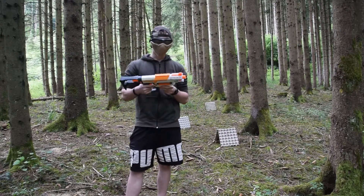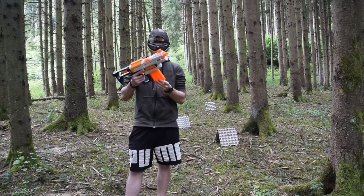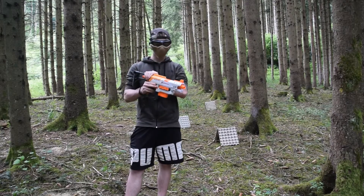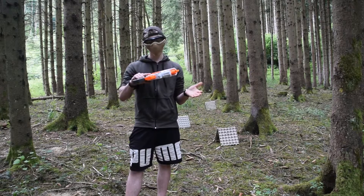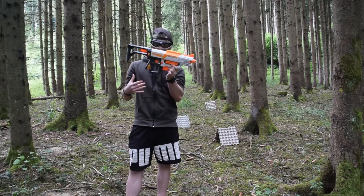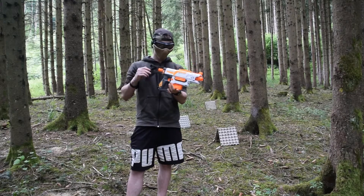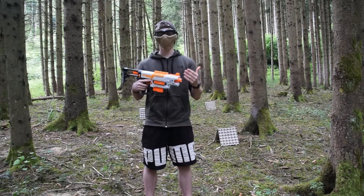Mais le gros point négatif sur ce blaster, c'est comme on a vu tout à l'heure, c'est la compatibilité des chargeurs. Ouais, c'est vraiment le gros point noir sur ce blaster. Parce qu'en soi il tire relativement bien, c'est vraiment juste ce gros problème de chargeur qui gâche un peu le truc. Je pense que s'il y avait eu cette pièce en moins, ça n'aurait pas trop impacté le look et on aurait pu y mettre tous les chargeurs. Donc si cette vidéo vous a plu, n'hésitez pas à lâcher un petit like, un commentaire. Si ce n'est pas déjà fait, abonnez-vous. Je vous mets mon compte Instagram en description. Ciao les nerfeurs !